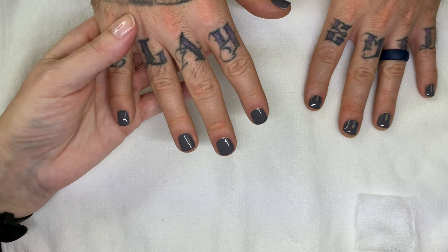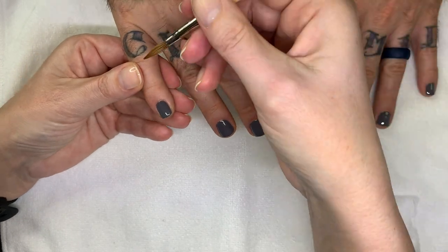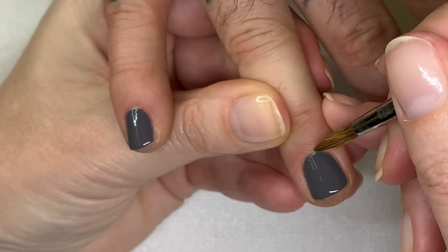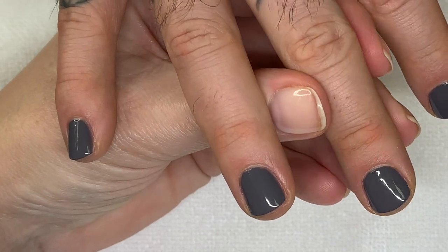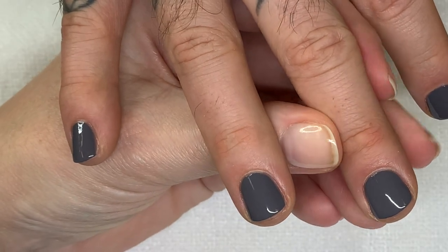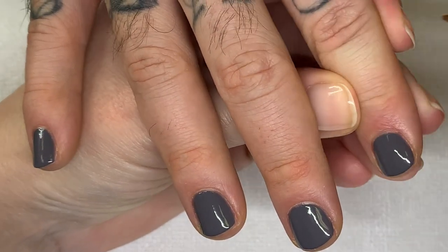I'm going to quickly clean this up — dipping the brush in pure acetone. We're going to time it and see how long it takes to set on a second coat. We have a top coat to go along with it as well. Cleanup is super easy. Listen to him complain — someone's painting your nails for free. I'm giving you the most precious commodity: my time. I take it back.